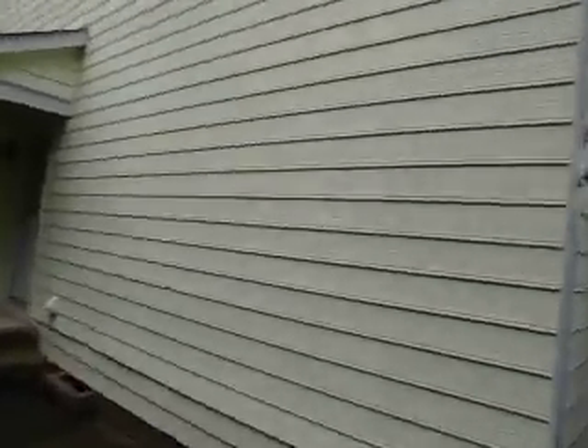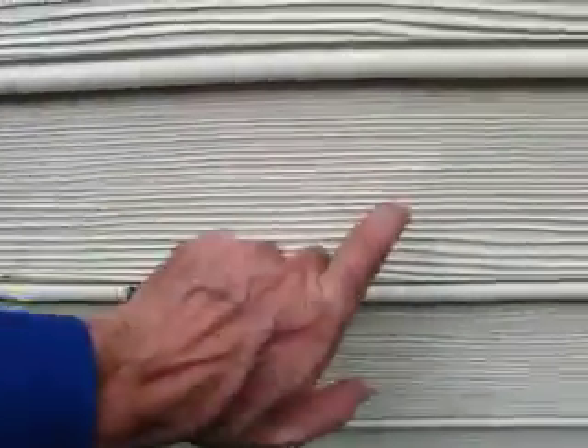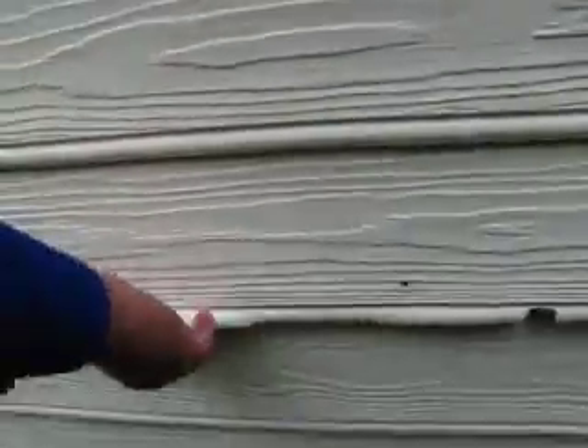I can see damage on this side. We're going to replace... That is a replacement, isn't it? Look at that siding — how tight the bead is. That's Masonite. That's all Masonite.